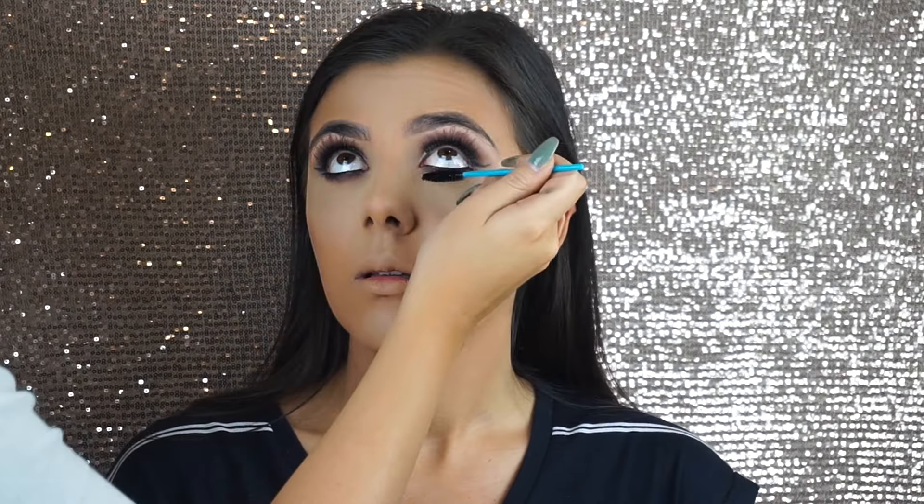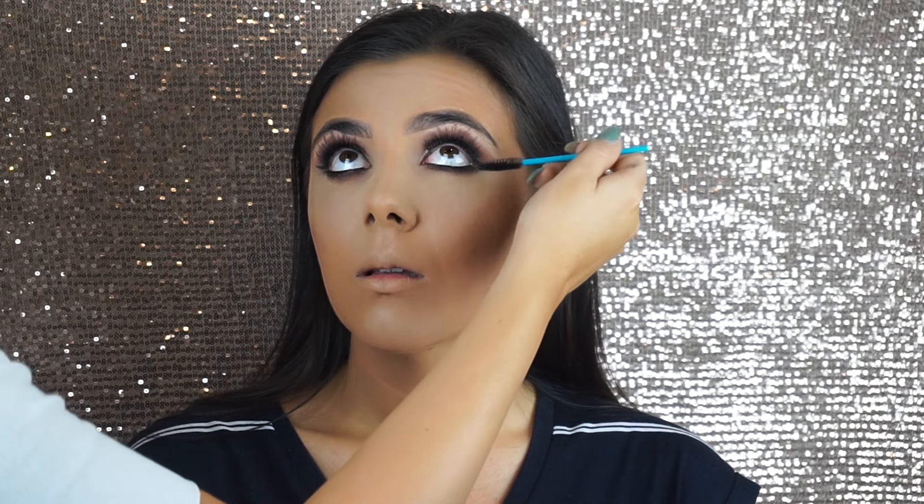Next I'm using the Inglot gel liner in the waterline and then popping some mascara on the bottom and top lashes just to blend the falsies in a little bit better as well.